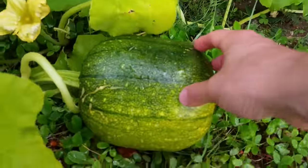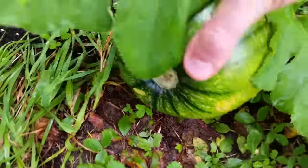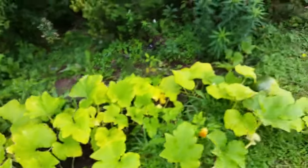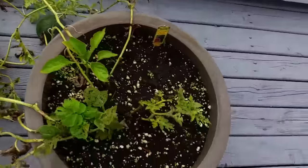There's some here, there's one here. And here's a little pumpkin over here as well. These vines are kind of spreading quite a bit.